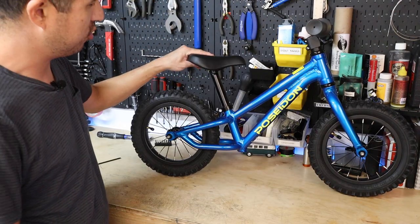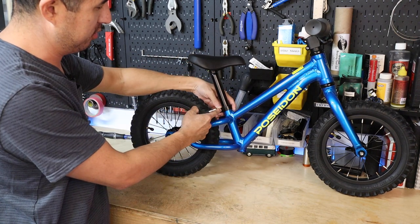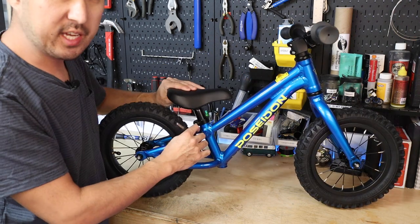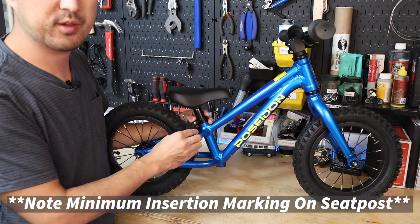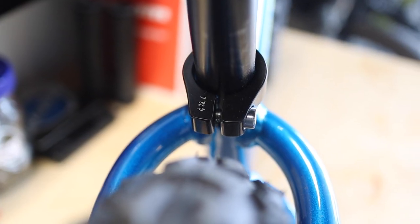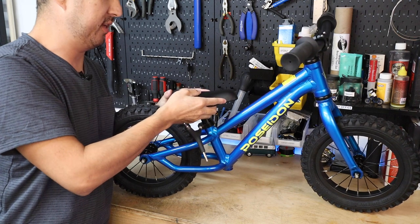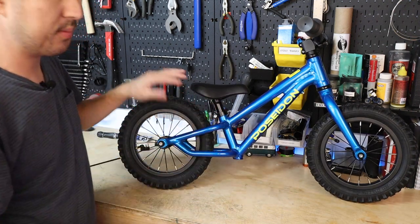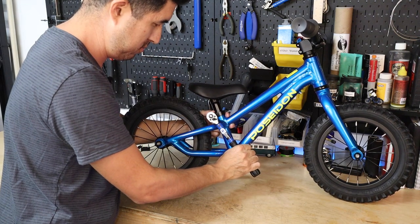The last thing you want to do is adjust the saddle height. To do that, you're going to use a five millimeter Allen wrench — the pinch bolt is right at the seat post collar, it's a single bolt. Just loosen it a little bit and that will allow you to slide the seat up and down. I recommend starting at the lowest position, and then you can raise it incrementally as your child gets more comfortable maneuvering the bike. When tightening the seat post collar, make sure it's rotated such that the slot in the seat post collar matches up with the slot in the frame seat tube. Also make sure the seat is pointed straight, and once it's at your desired height, go ahead and cinch that down. Ideally you're aiming for four to five Newton meters of torque — a torque wrench is the best way to ensure proper clamping force on the seat post.